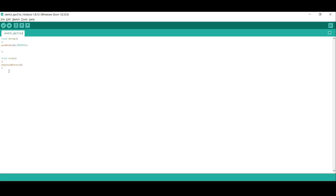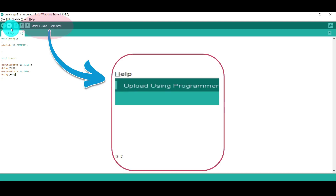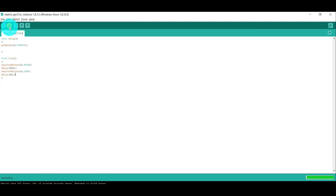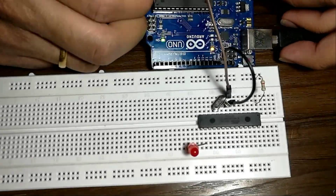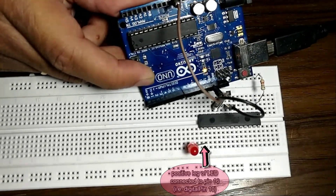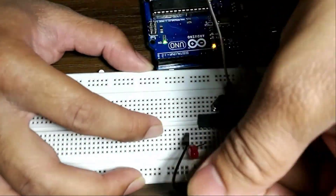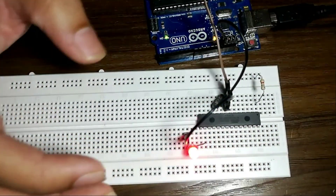To test the microcontroller placed on the breadboard, I wrote a simple blink code and uploaded it while holding the shift key. When we hold the shift key and upload, Arduino acts as a serial programmer and programs the IC. I quickly hooked up the positive leg of an LED to pin 16 of the microcontroller and connected the negative leg to ground.